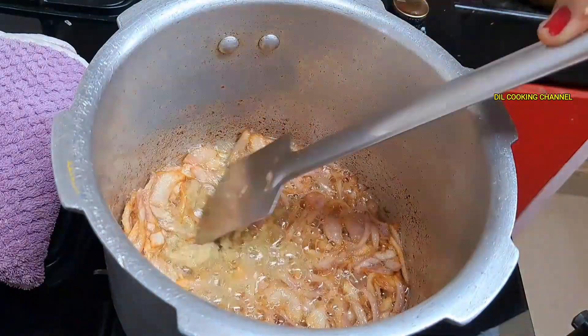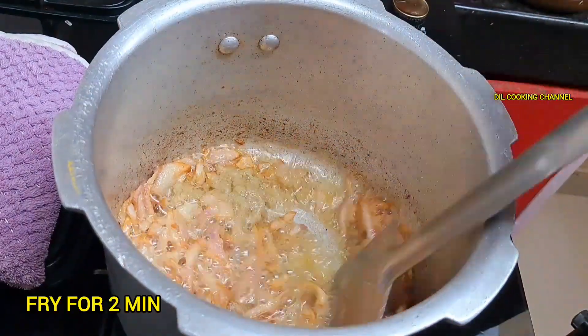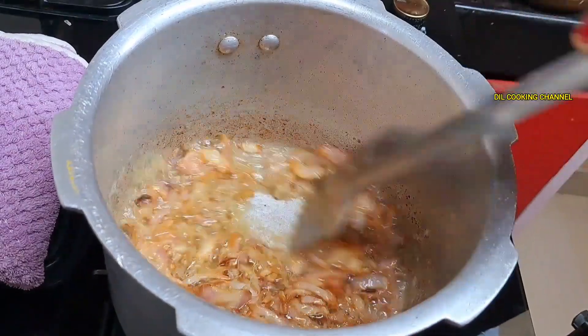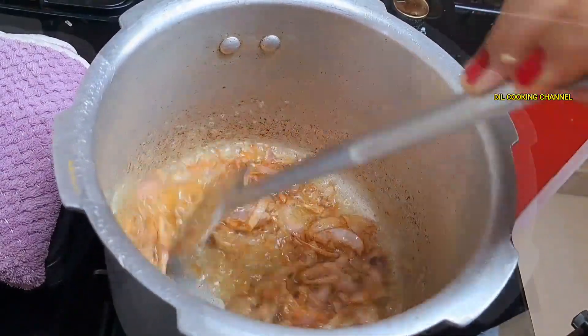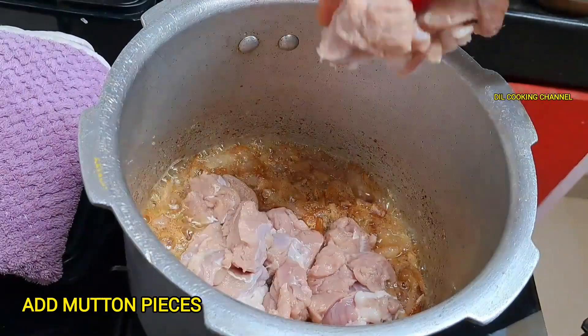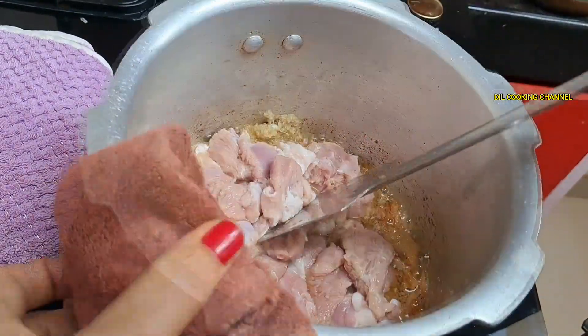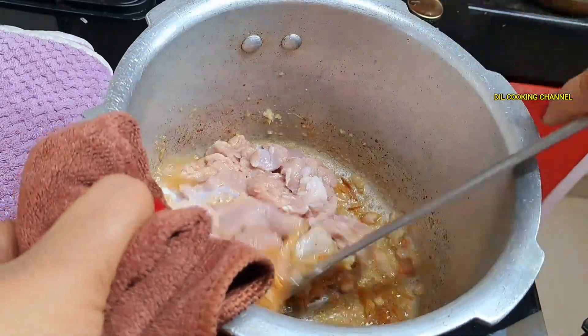You will fry this for the seasoning. When you fry it, fry it up until it is done.